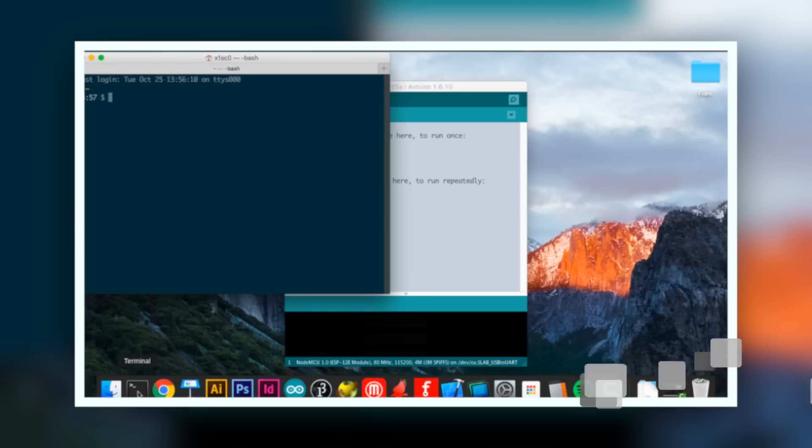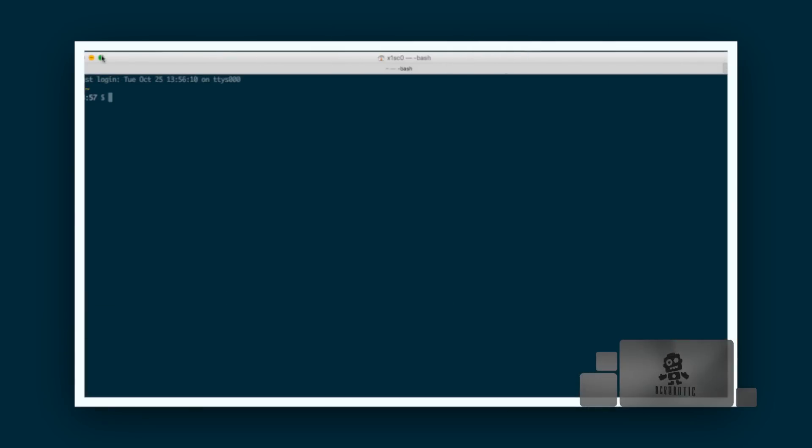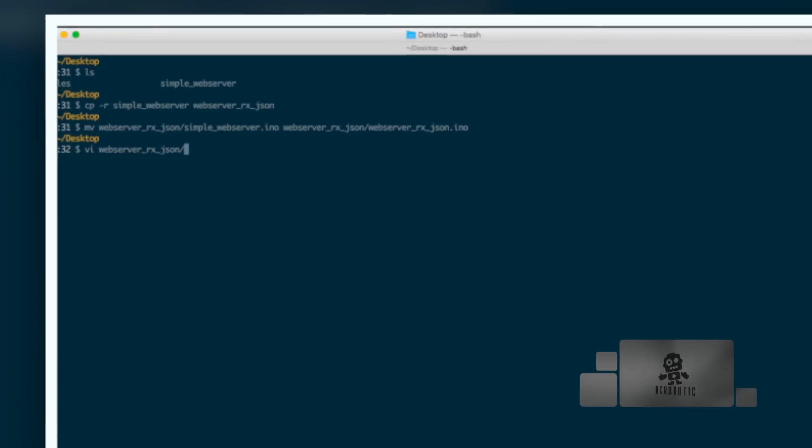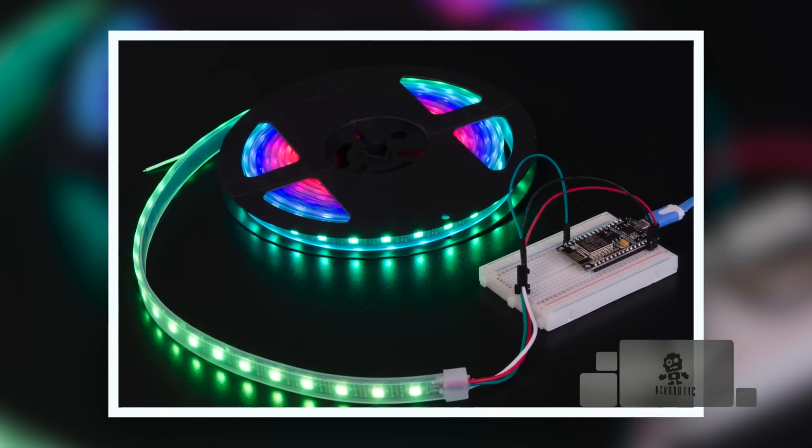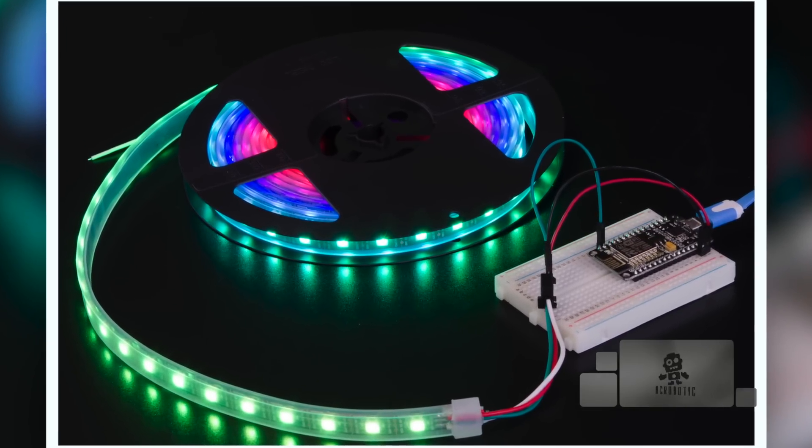Hi, I'm Cisco with Acrobotic and I'm here to show you another tip for working with your ESP8266 microcontroller. In a couple of videos we've shown you how to send data from the computer to a web server running on the ESP8266. We've done it by using the web browser to specify color data for a strip of LEDs inside the URL as a query string.